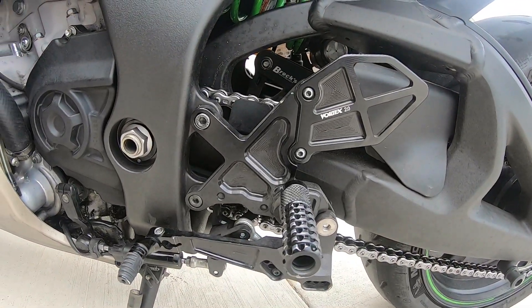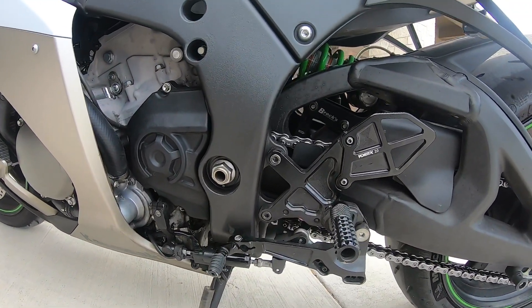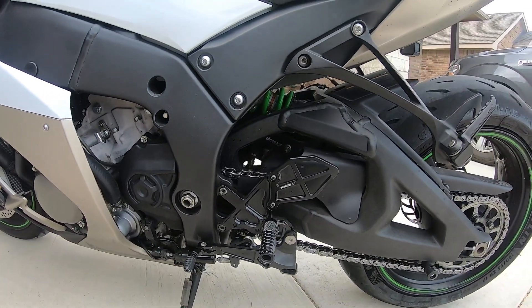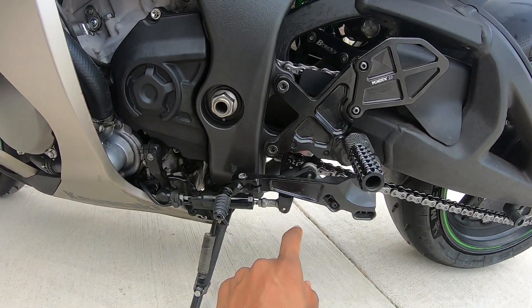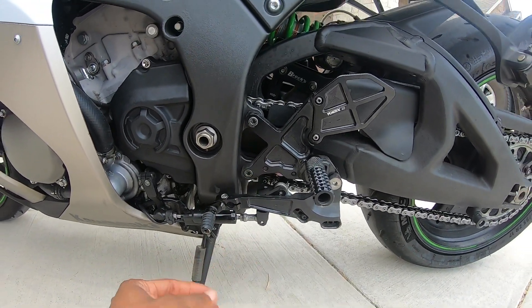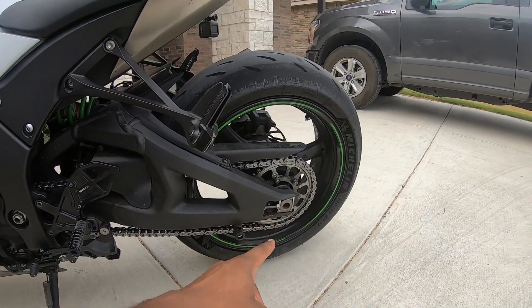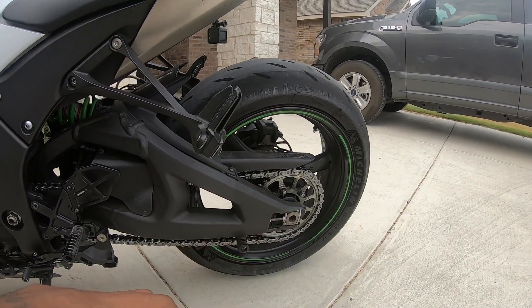I have Vortex Rearsets and my bike is set up for GP shift — it's just in the Rearsets. People ask why I'm shifting backwards, but there's no magic. It just flips the axis point so when you push up, instead of it being on top, now it's on the bottom and you get a reverse action. I do have stock gearing, 17/39 — these are my stock sprockets still, and a stock 525 chain. Haven't changed any of that.